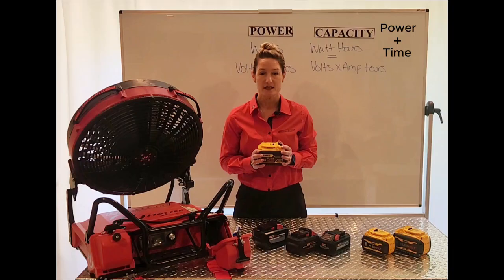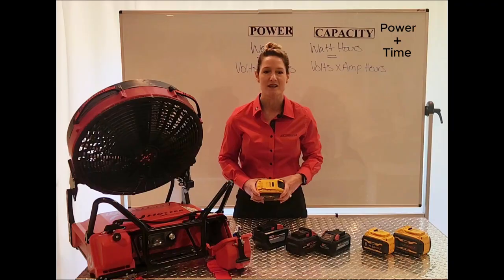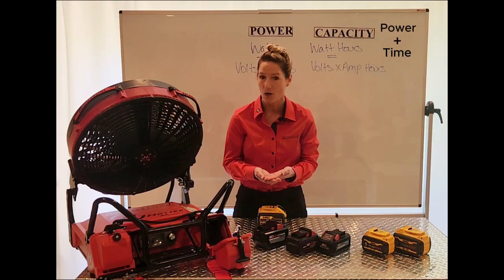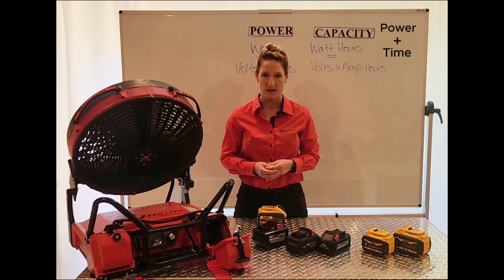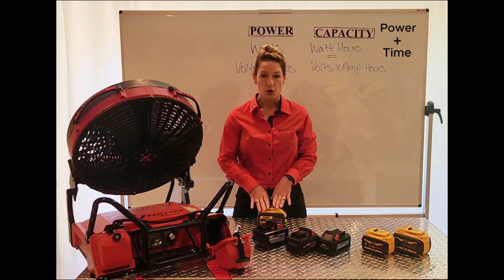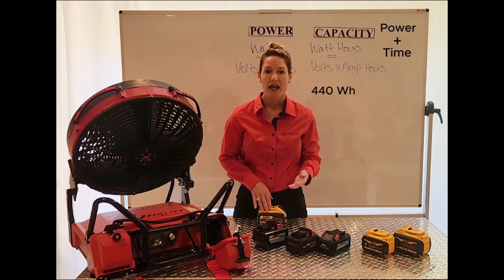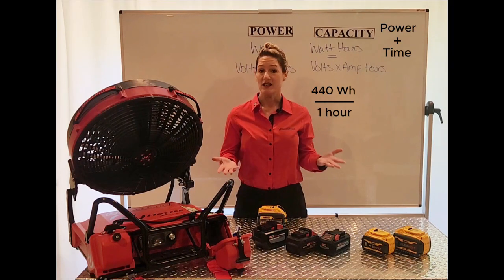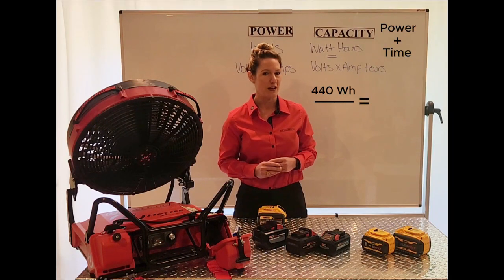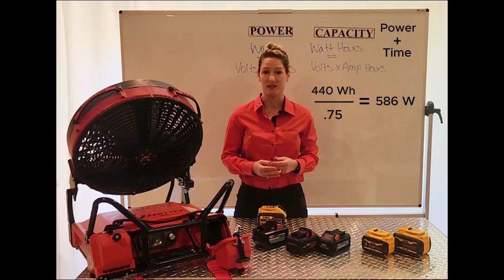When manufacturers list their run times, they use two of these larger batteries as their default, which makes sense because they want to list that one-hour runtime. Now you also have the knowledge to identify the power the manufacturer is using to operate their fan — and remember, power is a big part of performance. So if you use two 220 watt-hour batteries providing 440 watt-hours and your fan runs on high for one hour, then you know your fan was created to draw 440 watts. But if your fan gets 45 minutes of runtime, then your fan is drawing more power — about 586 watts.